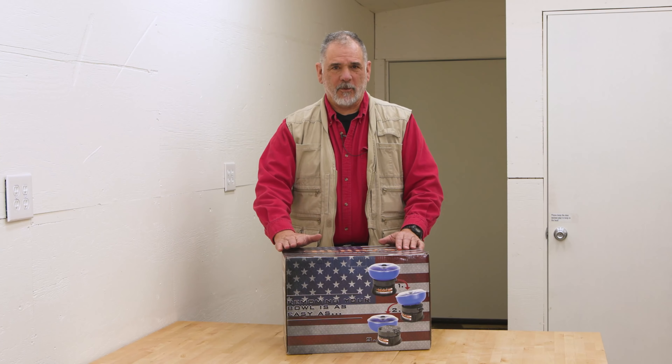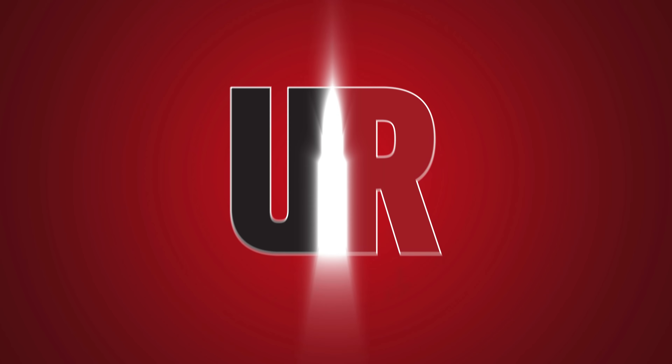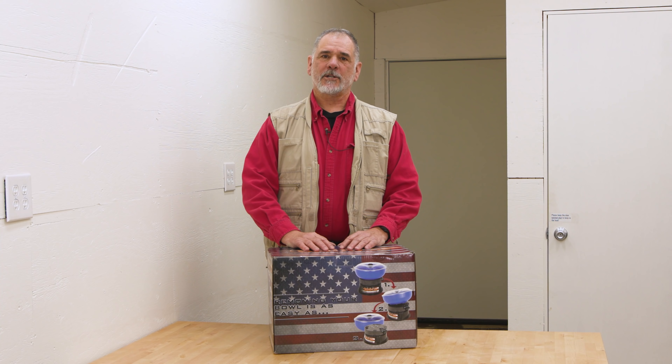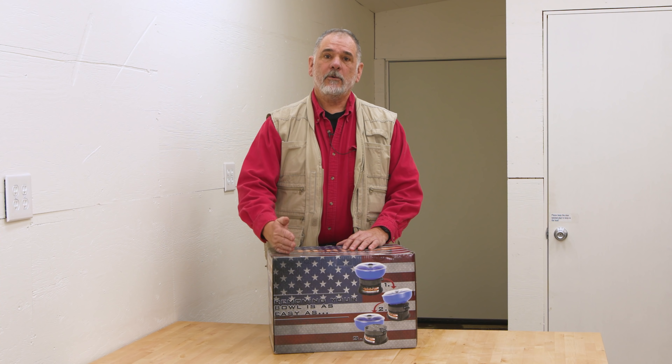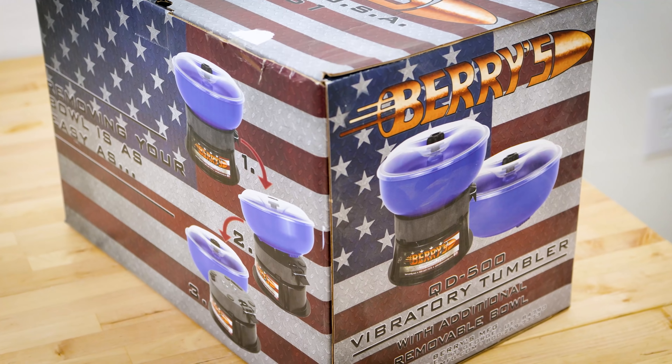We've seen a lot of vibratory tumblers — this one's just a little bit different. Guy Miner here from UltimateReloader.com. I'm hanging out here in the brass cleaning area. I've got some brass to clean, and today I'm going to show you the QD500 vibratory tumbler from Barry's Manufacturing.